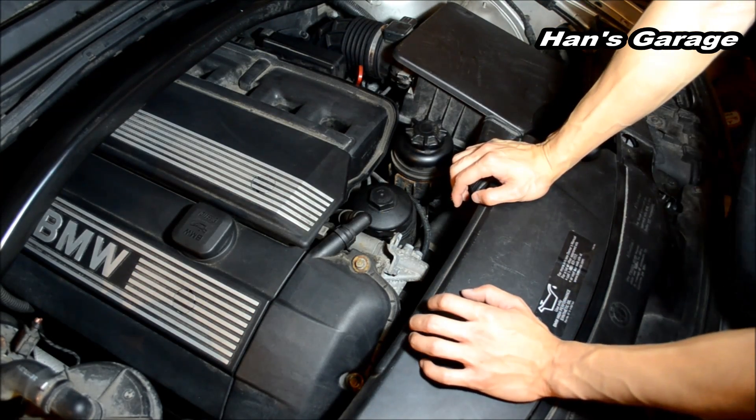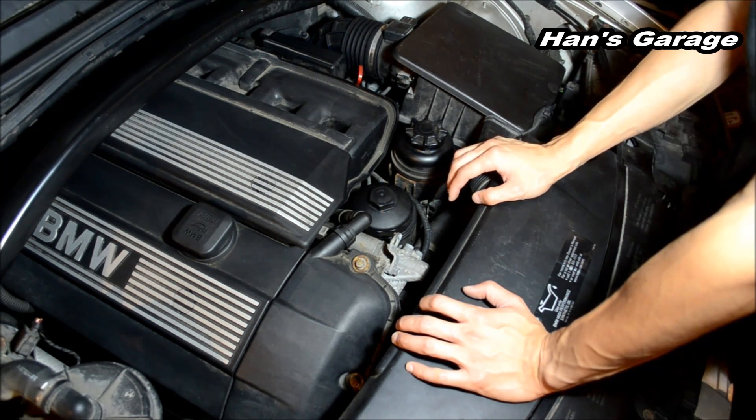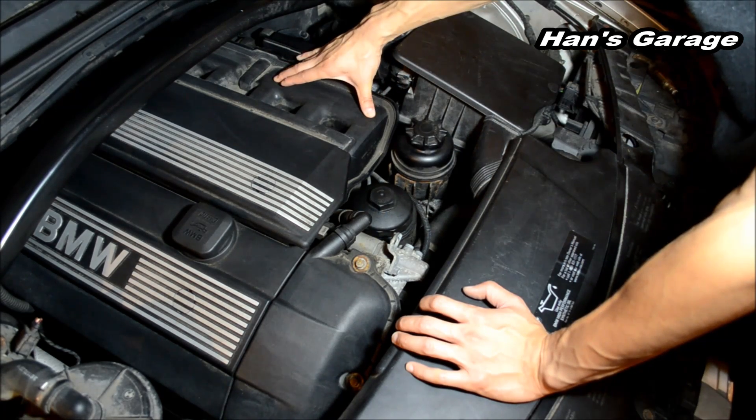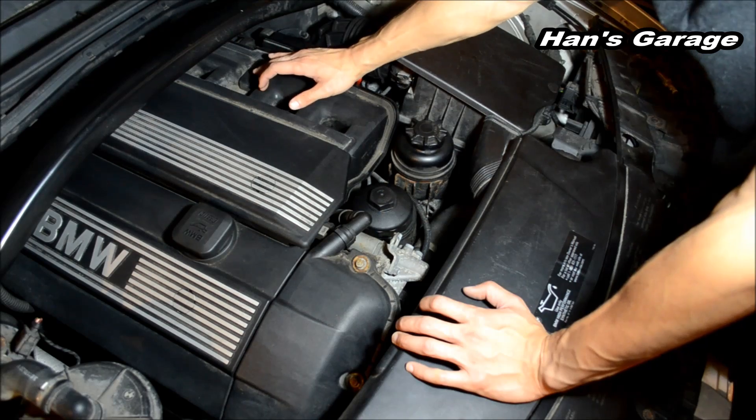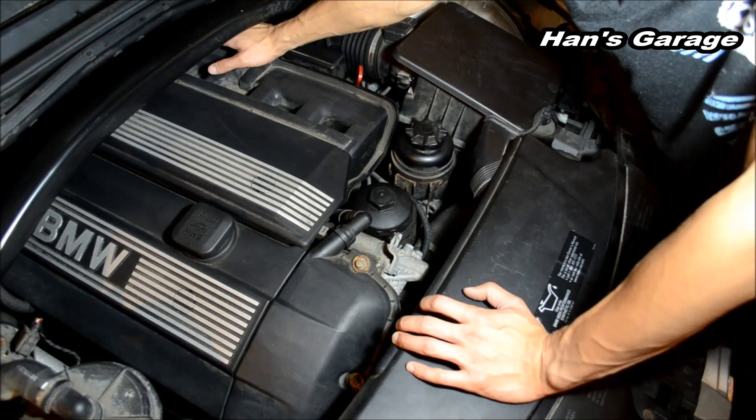So right now I have two fault codes which are P0171 and P0174. P0171 is bank one, system running too lean for cylinders one, two, three. And P0174 is bank two, cylinders four, five, six, system running too lean.